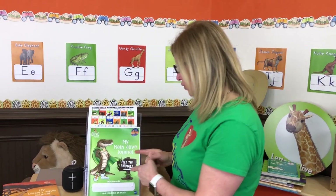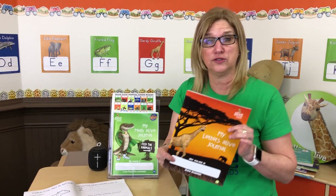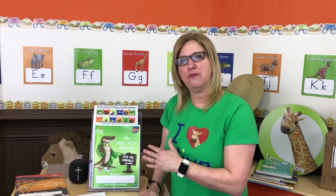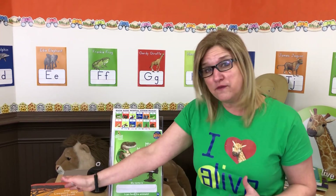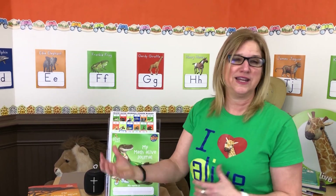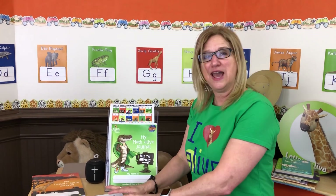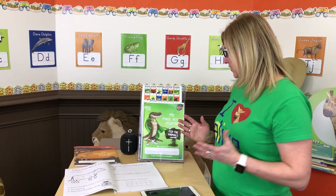Hey, I'm going to give you a sneak peek of our new Math Alive journals. Some of you might already be familiar with our Letters Alive journals for making our alphabet come alive, but now we're coming out with Math Alive journals, probably shipping the end of April. We've traveled all over the country and people love our Letters Alive journals. We've been getting a lot of feedback from our teachers, putting it together, and now pre-launching our Math Alive journals.